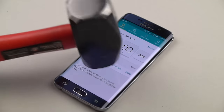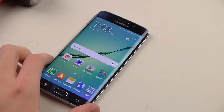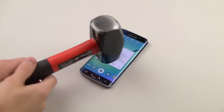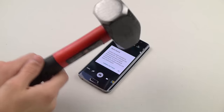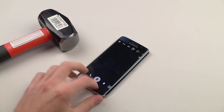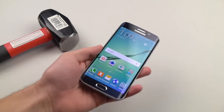Look at that. This is a two and a half pound hammer. So now we're just going to add a little bit of force. Let's go ahead and do this. You can see those medium sized hits — opened up the camera, did a few funky things. But look at that — flawless screen.